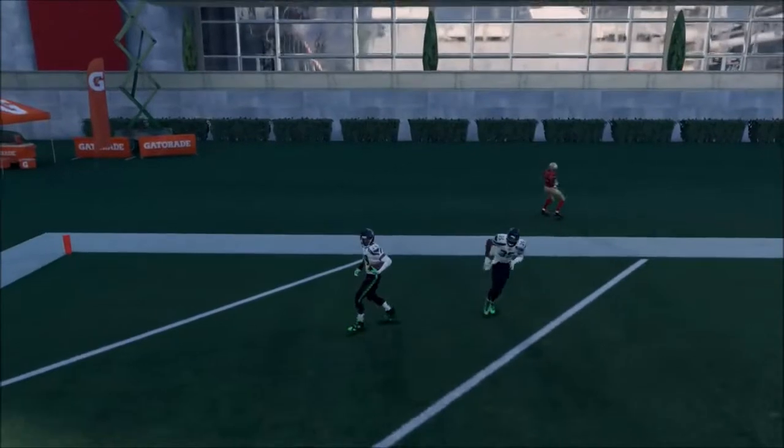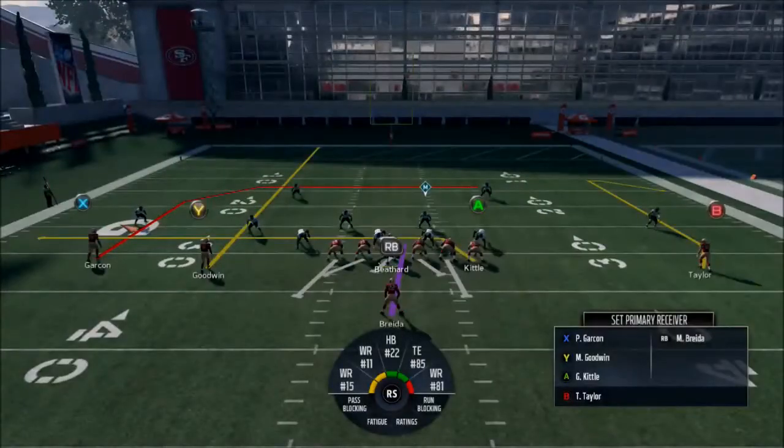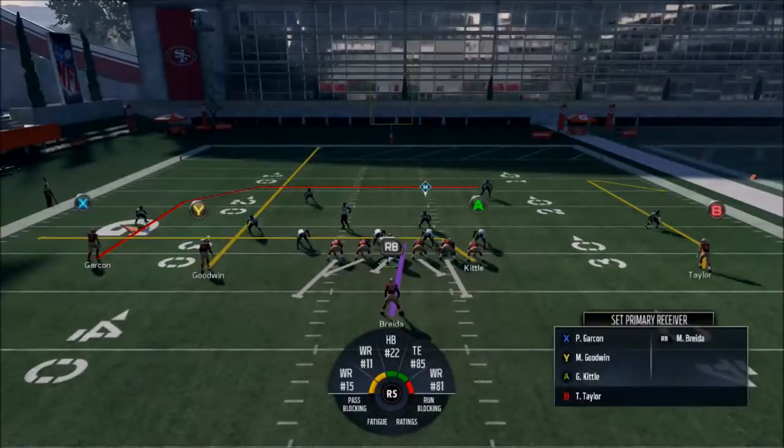If you see single-high safeties or one-on-ones, I would throw that ball to Goodwin. I'm forcing it right now, but whatever.